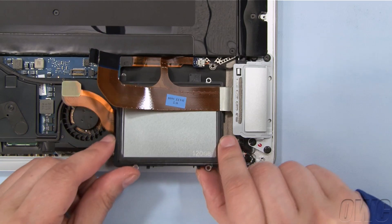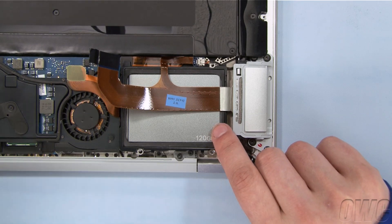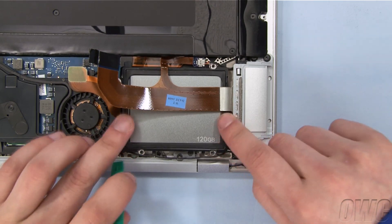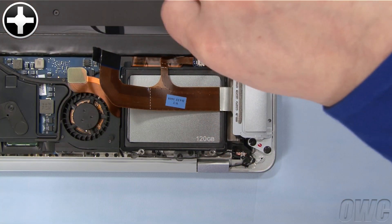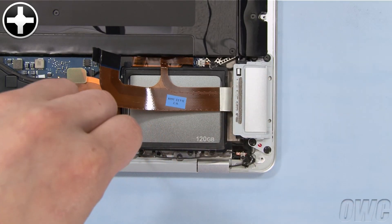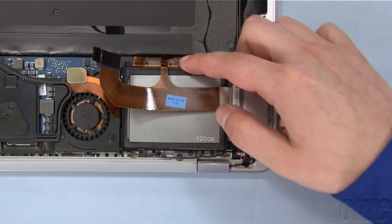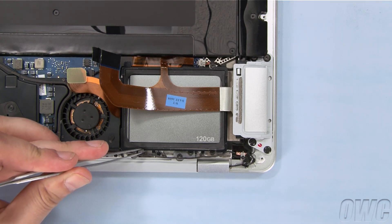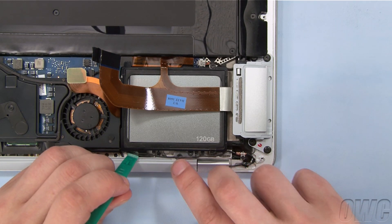Carefully slide the drive assembly back into place, making sure no cables are pinched underneath. Use the longer screws to attach the drive at the inner points, then secure the two outer points with the smaller two screws. Reattach the small circuit board to the drive carrier by aligning the pins on the carrier with the holes on the board and gently pushing down. There should be enough residual adhesive to allow it to stick. Do the same with the plastic cable guide, then route the cable along the drive edge like it was before.